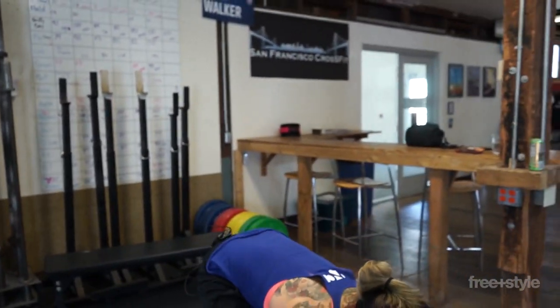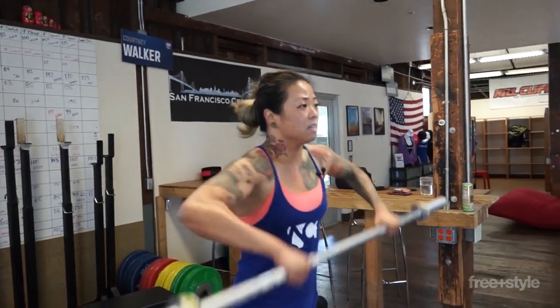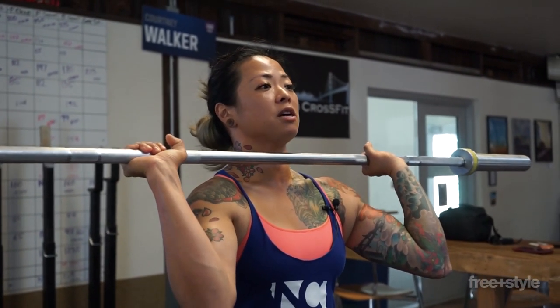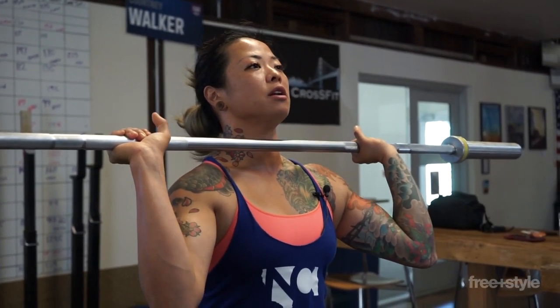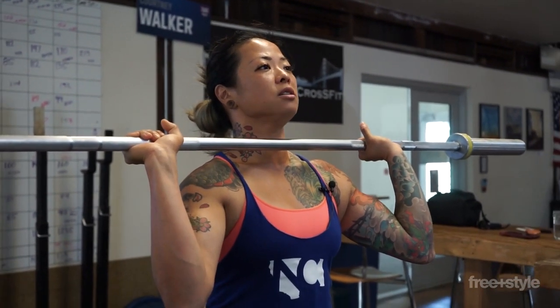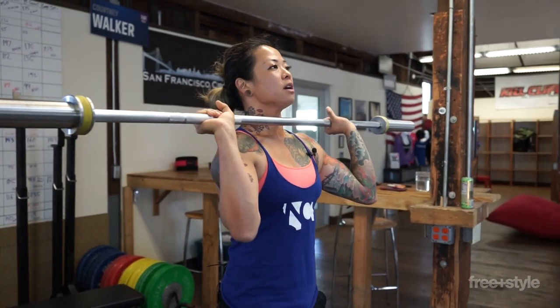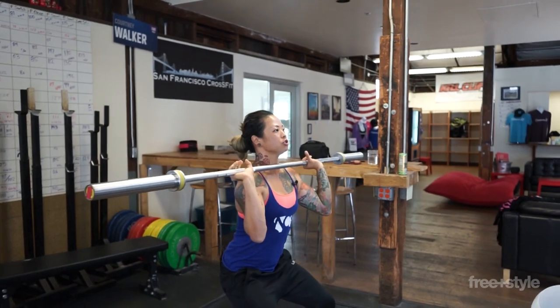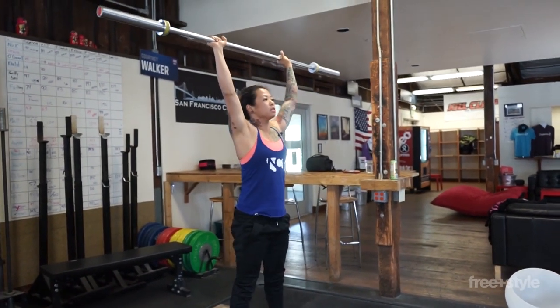Now in that turnover of the clean, we've loaded the lats and now we're in position to make that transition overhead into our jerk. From here, my grip position ideally is the same, so I'm not fussing around to renegotiate my grip. My lats, because I've just wrapped it around, are already loaded. I want to think about keeping my chest nice and proud, my chin slightly unlocked, and loading a little bit deeper into my legs to be able to gather as much energy as possible to execute my lift.